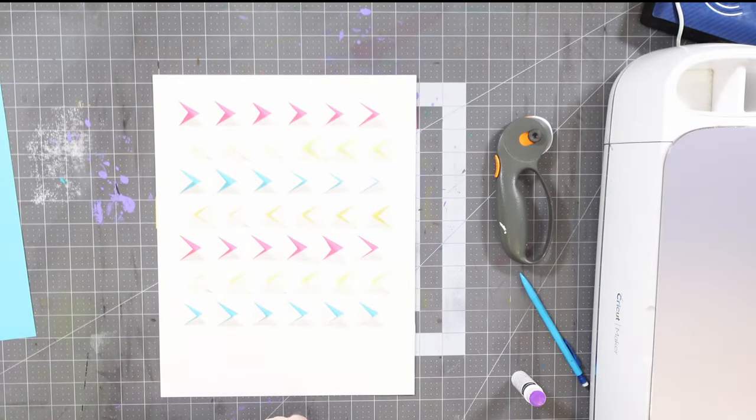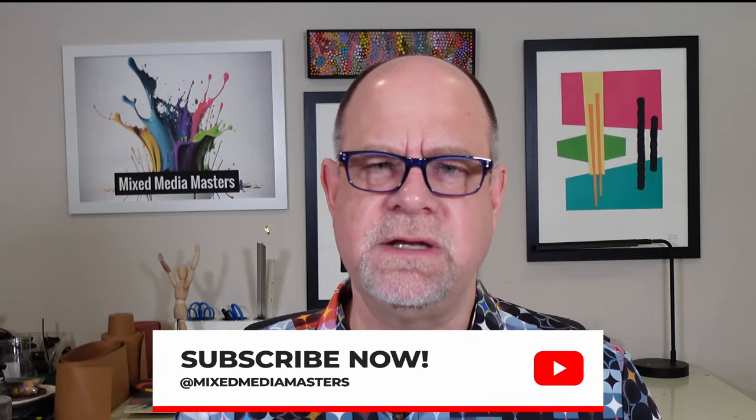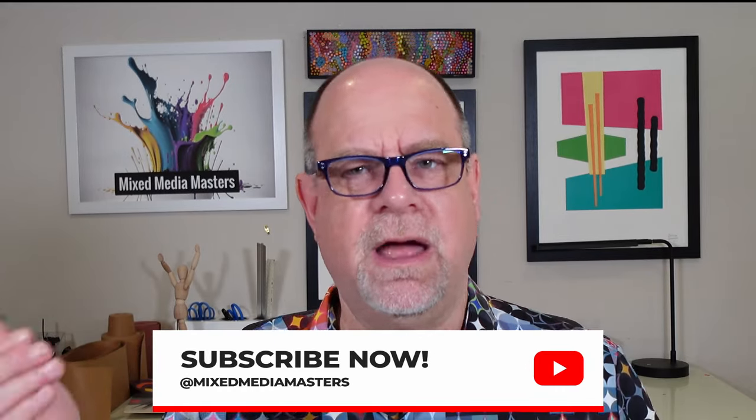That's what I have for today — more of these projects coming in the future. Thanks for being with me. If you're not a subscriber, we do this every single week: mixed media, Cricut, cutting, pasting, collage, paint — if you can make it, we'll do it. Hit the subscribe button below and we'll notify you when we drop a new video every Friday morning. And if you can hit the like button on the way out, that helps us out a lot. Thanks so much for dropping by!